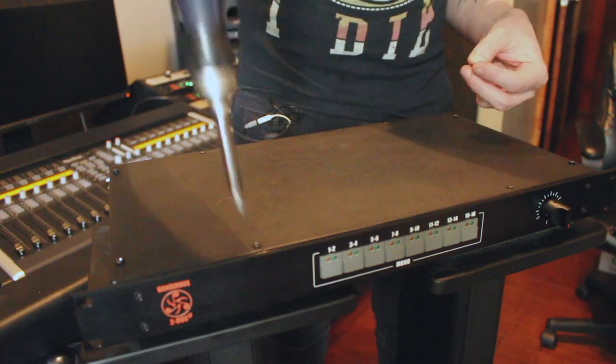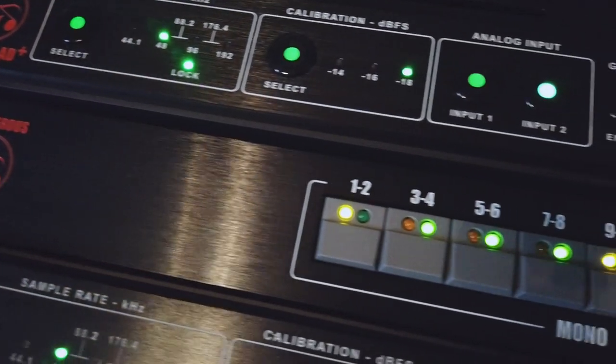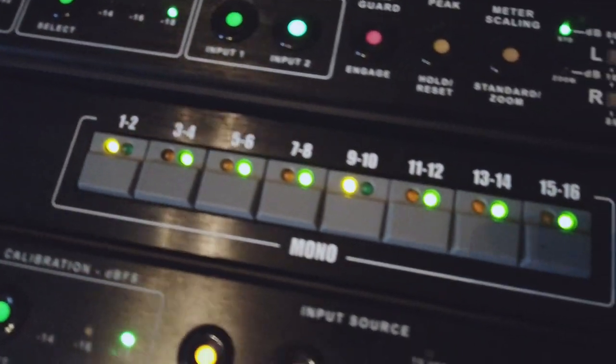Lastly, we just need to reinstall the lid and we're good to go. Enjoy your beautiful new faceplate and go make some great music. See you soon!